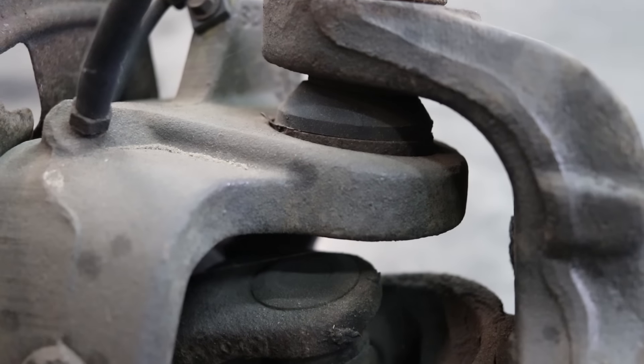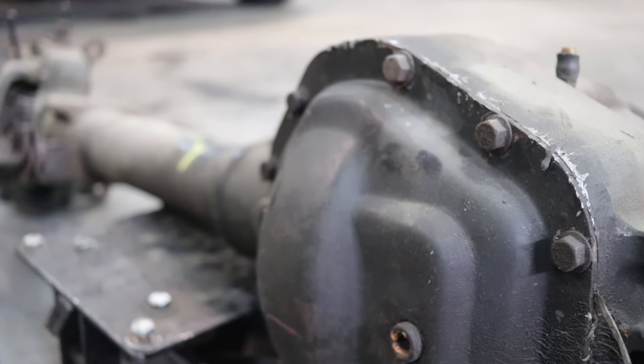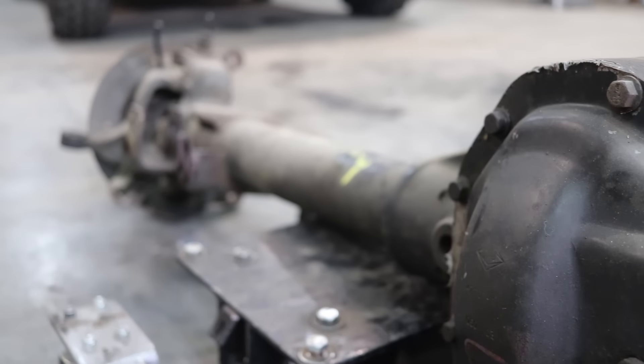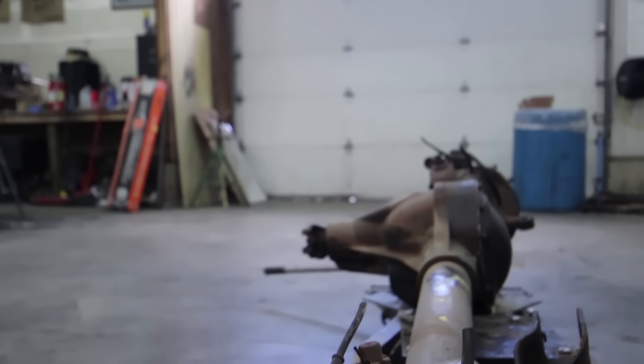Dana 60 high pinion — this thing's a beast. Look at the size of those humongous U-joints. But it's not for everybody; there are some downsides. It weighs a ton — I can't move it without a transmission jack or cherry picker. I don't know if it weighs double what my Dana 44 weighs, but it's definitely heavier. Now, unsprung weight down low on the ground isn't a bad thing for everybody — it can help keep tires planted — but I also like the way a lightweight vehicle handles, so you have to take these things into consideration with your build.